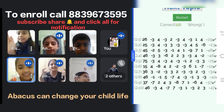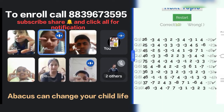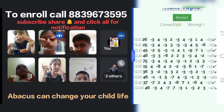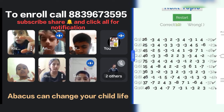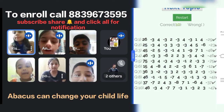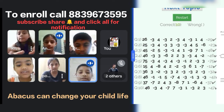Next question. 45, minus 2, plus 5, minus 3, minus 3, minus 1, plus 4, plus 1, minus 9, plus 7, plus 1. Answer is? 48. Yes, correct.